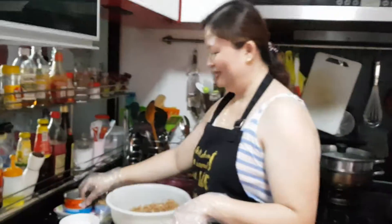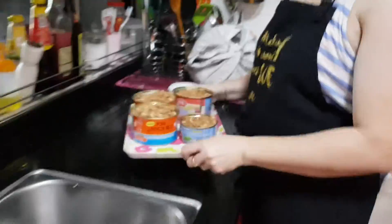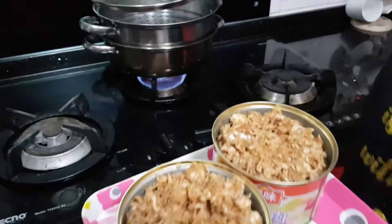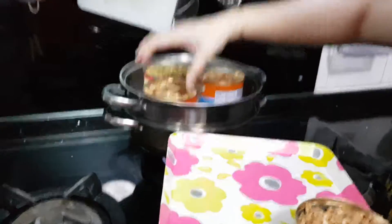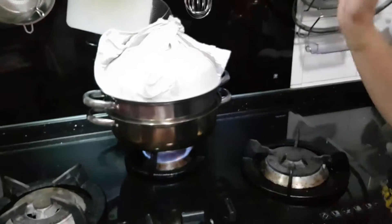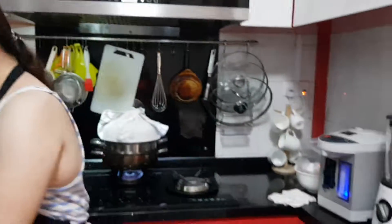Almost done. I've got here three big cans and one smaller one. I need to put this inside my steamer with the boiling water already inside. The lid must be covered with a cloth tea towel so it doesn't drip inside. I'm going to steam this for 25 minutes first and then let's try if it's cooked. If not, we'll add more time. That's all. Bye!